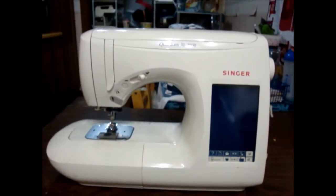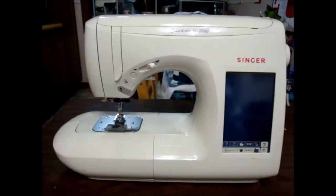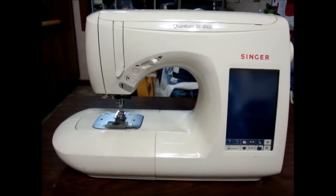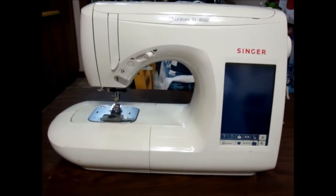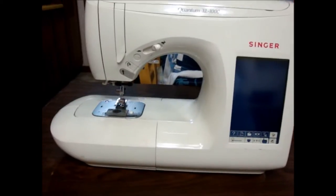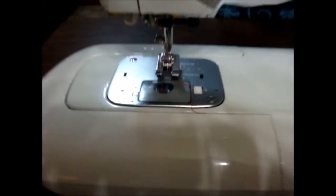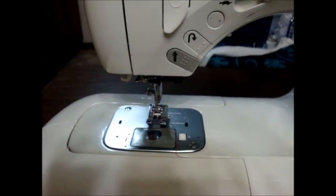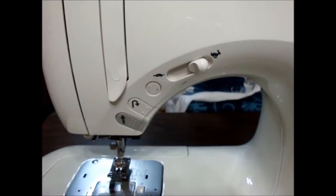The next machine is another Singer — the Singer Quantum XL1000 — and it is also an embroidery machine with an embroidery unit. What I like most about this machine is that I use it for machine quilting. I like the decorative stitches, so when my feed dogs are up I like to use that, as well as for free motion quilting. I feel like I get the best stitch quality on this machine when I'm free motioning. It does have a drop-in bobbin case — it's an upgrade from the CXL. I think I purchased this machine in 2001.